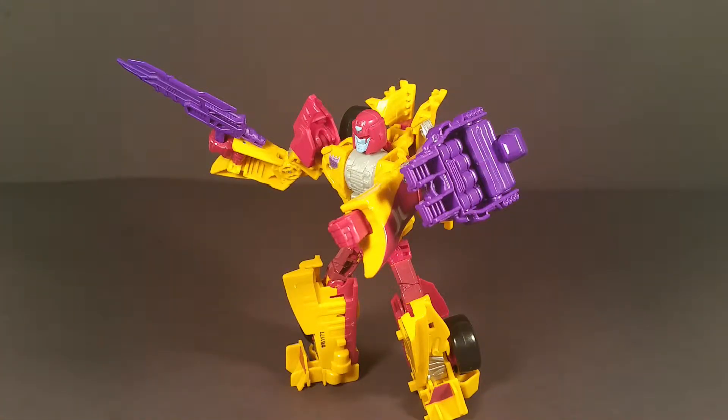Personally I would have loved Drag Strip to be a little more G1, but at the end of the day he's still a good figure. From the pictures I've seen of Menasor, he is not going to be a good combiner — the Motormaster body for that bot just looks ugly to me. I'll have to see when I finally get all the bots to make Menasor. Maybe I'll keep them all in their regular robot modes and not combined mode, but I'll cross that bridge when I get there.